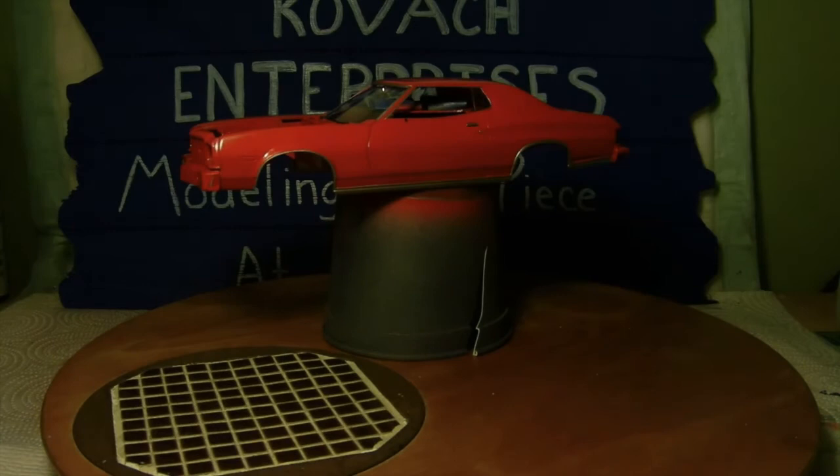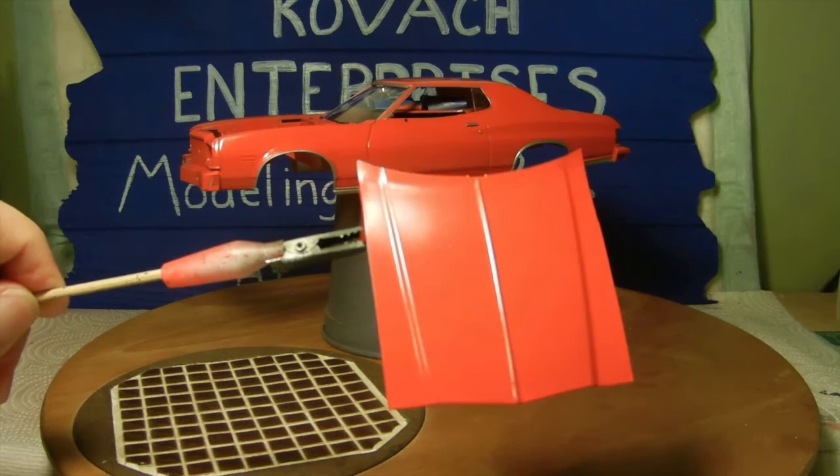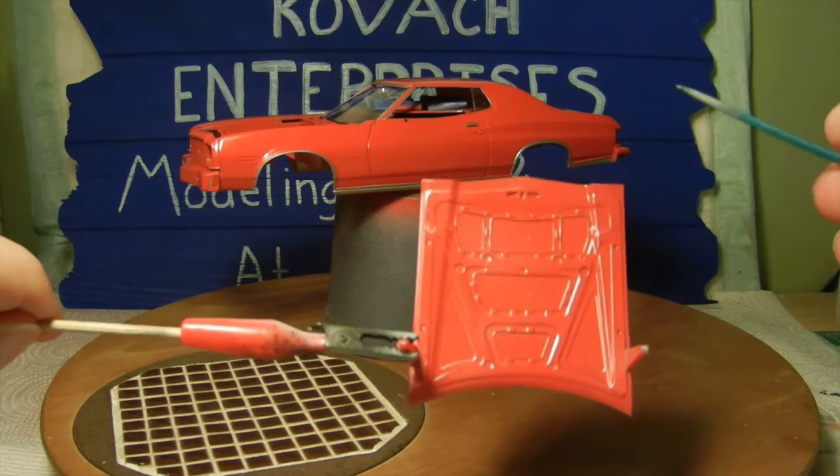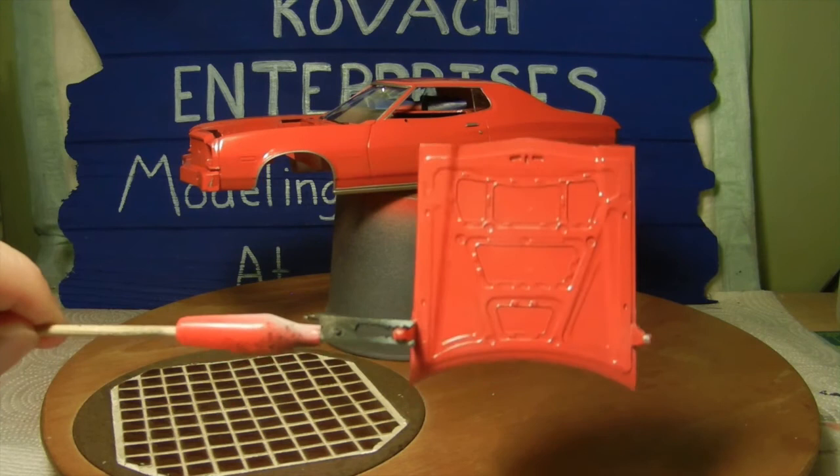We do have the hood all taken care of. I sprayed the top part as well as the underside. I may give it a wash later — haven't decided yet — but the hood is done.